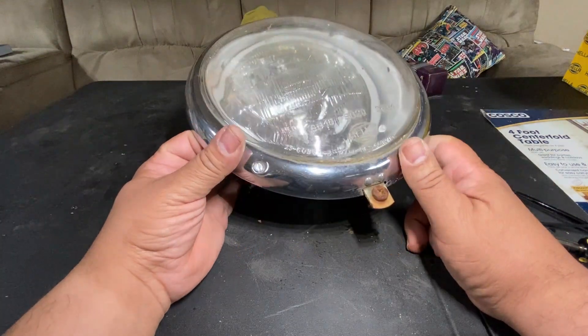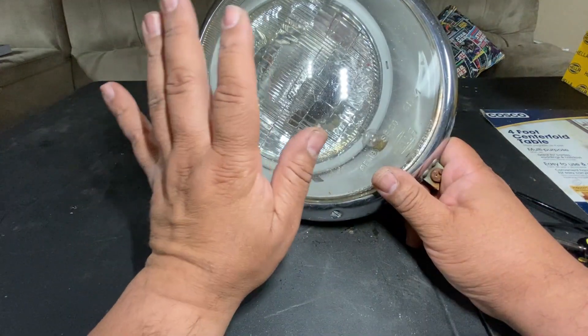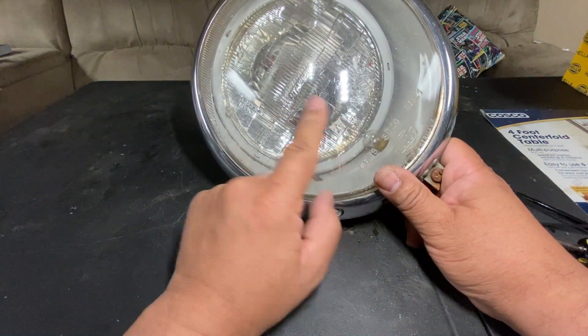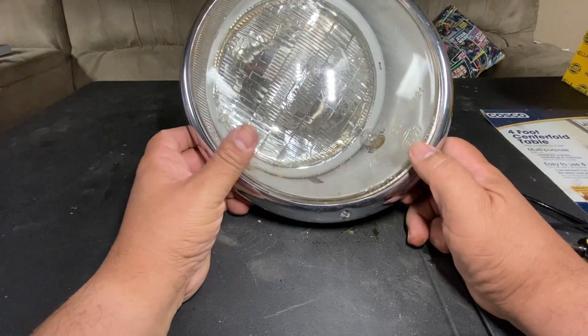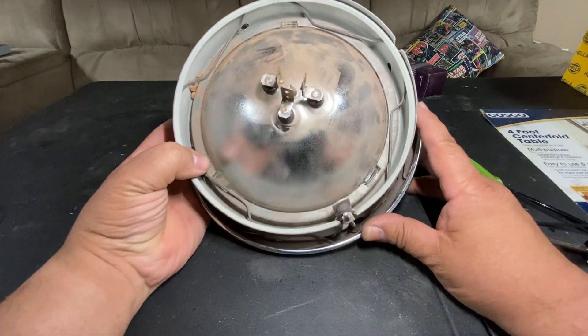We're going to work on this headlight assembly. This is from a '66 VW Bug — it has a six-volt headlight in it and a six-volt bulb. We're going to swap these out and make them 12-volt. I'll show you how that's done.